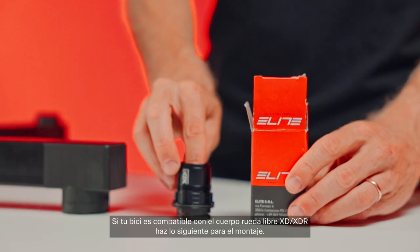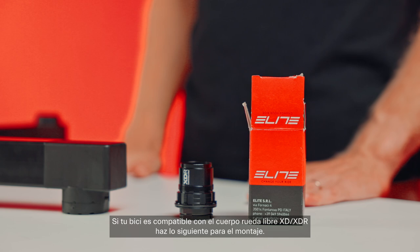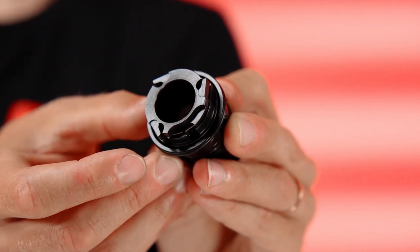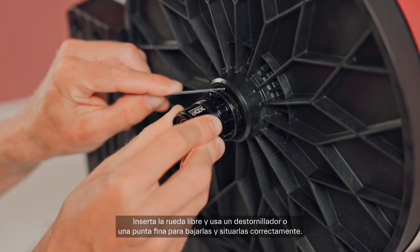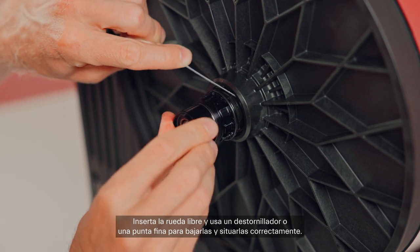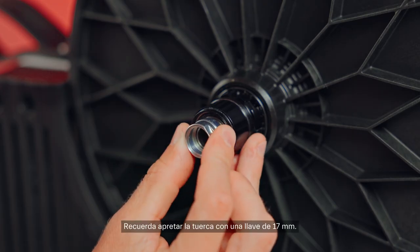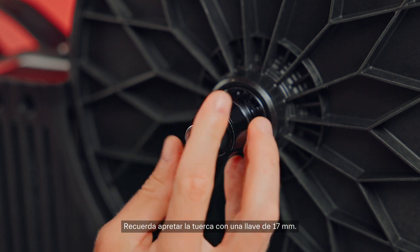If your bike is compatible with the XD/XDR freehub body, follow these steps for assembly. The freehub has sprung levers called pawls. Insert the freehub and use a screwdriver or a fine tip to lower and position them correctly.